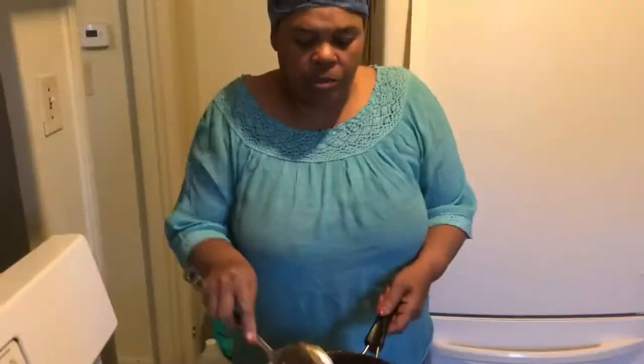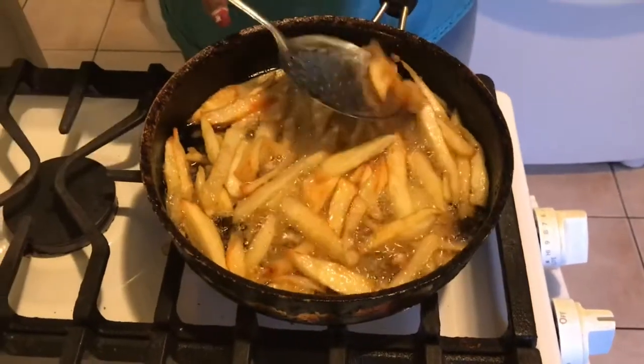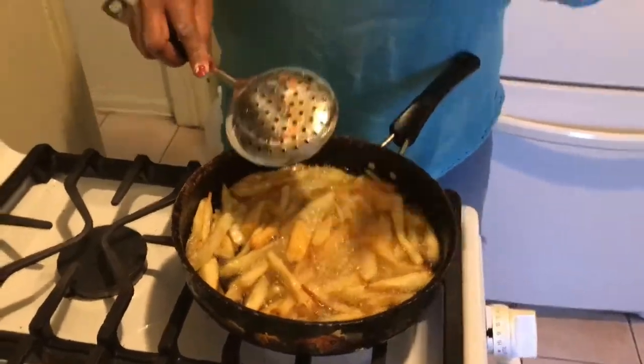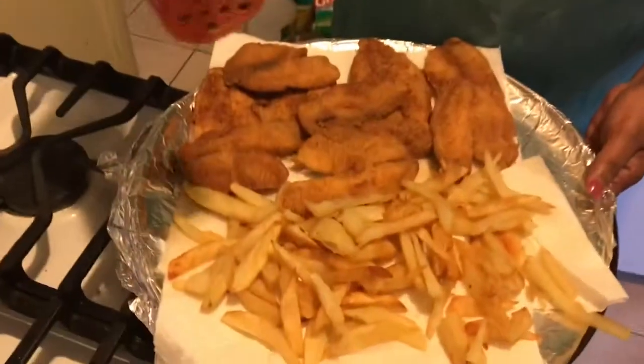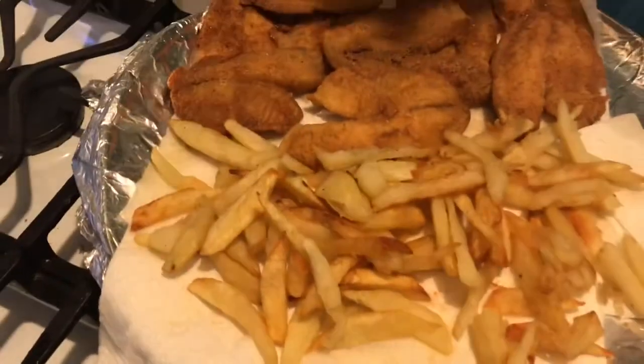Okay guys, my potatoes are ready to come out. The reason I'm showing you this is so people know — once they start to get brown around the edges and crisp, you know they're done on the inside. So I'm going to unload this. This is Mommy Ray's fish platter. I immediately poured a little Lawry's seasoning salt on top of the fries, just a little bit. Some people may want salt, onion powder, garlic powder — whatever your preference is.